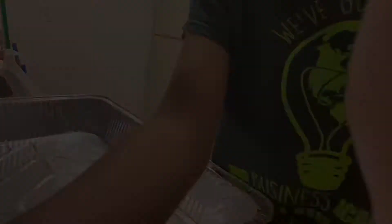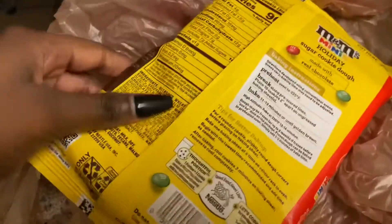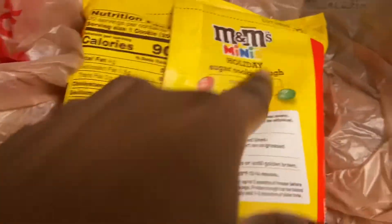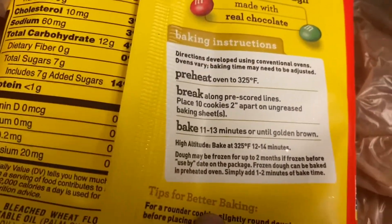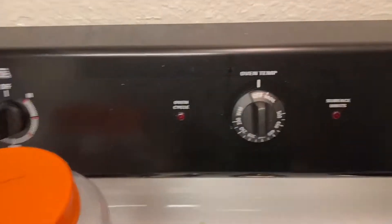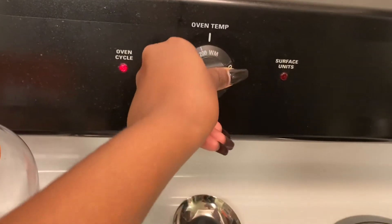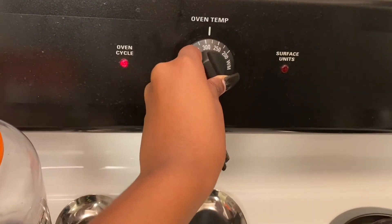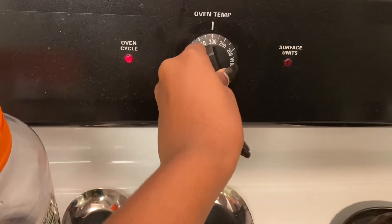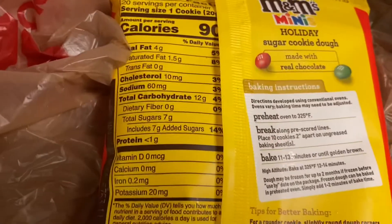Wait a minute. I totally forgot that you got to preheat the oven and it is supposed to be preheated at 325, as you can see on the package. So let me go ahead and do that — flip the knob to 325. There you go. All right.